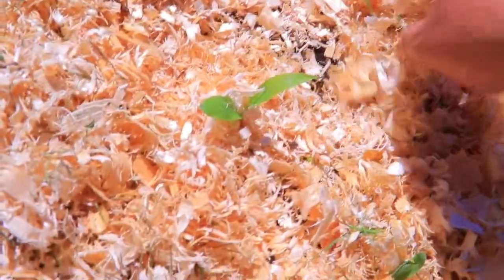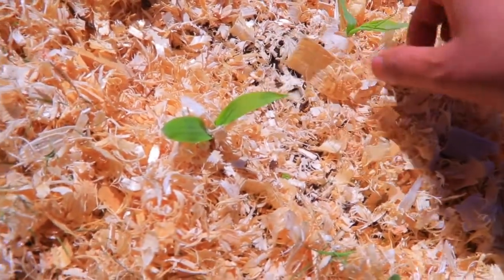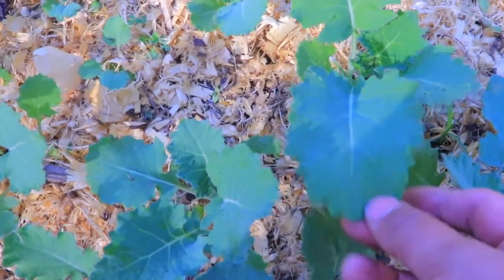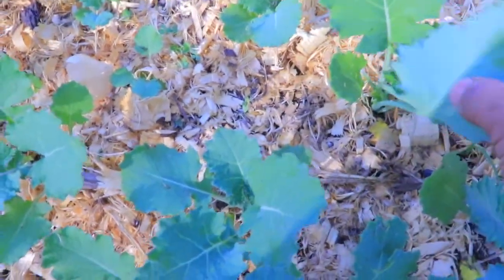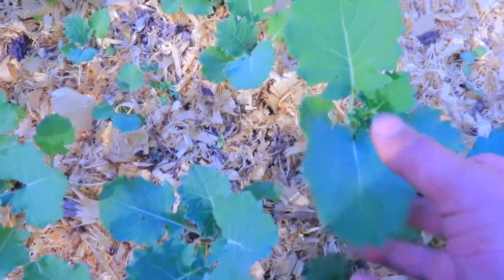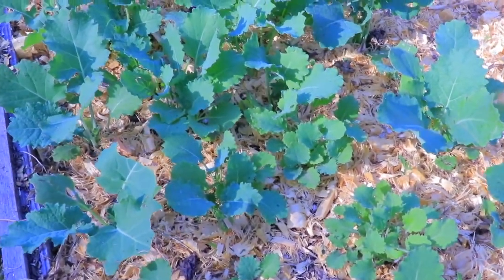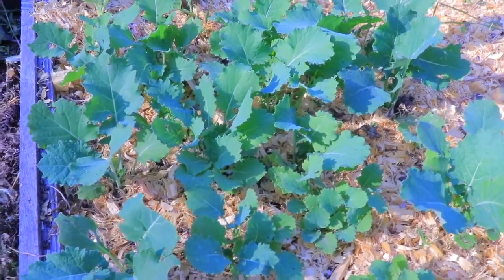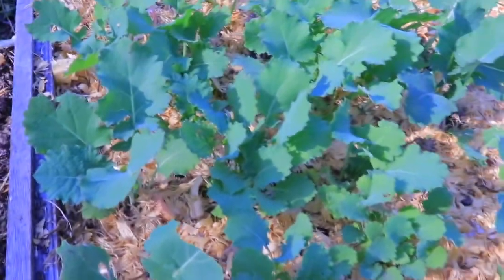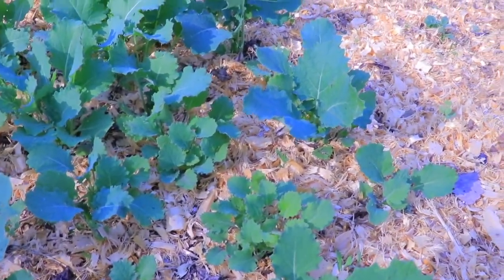In this garden bed I have kale — this is a different variety than I had last year. Last year I didn't like it that much; it was kind of too thick and too woody. This one is a little bit softer and I think it'd be perfect to have in smoothies. I over-seeded this, so I think it'd be a better idea to just harvest them young before the bugs get to them.